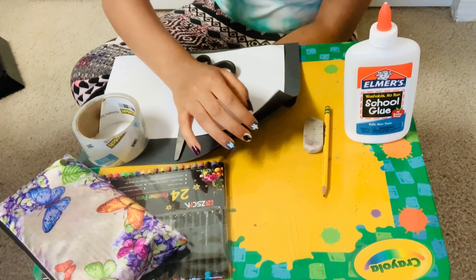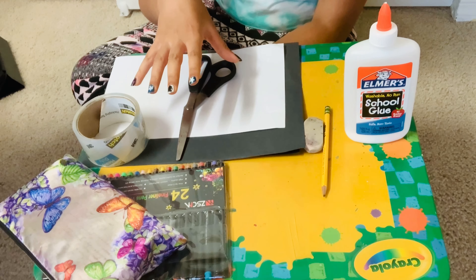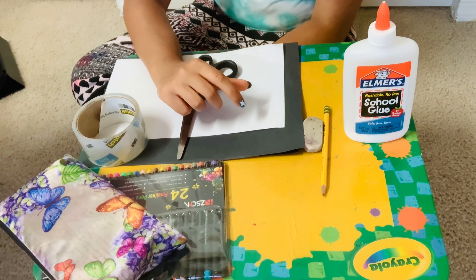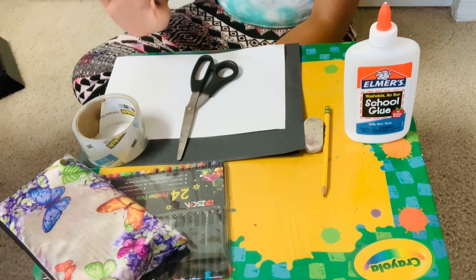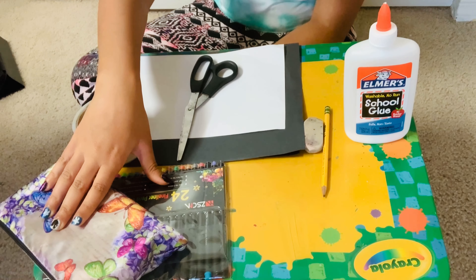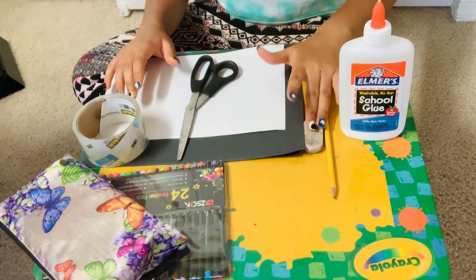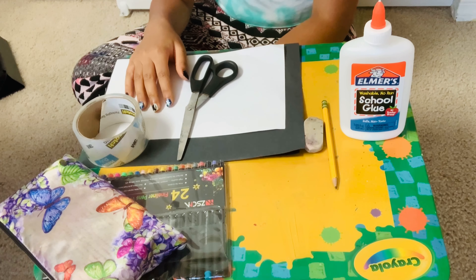To make your puppet you're going to need three pieces of paper: two for the frame — the outside of the puppet — and one for the thing you actually pop, so the circles. You're also going to need scissors, tape, something to decorate your frame and circles with, glue, a pencil, and probably an eraser. It's also helpful to have a protractor or something circular to make your circles even.